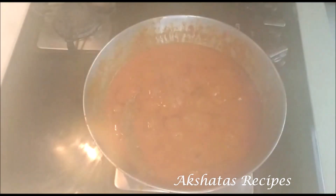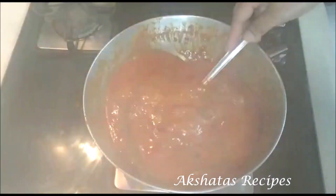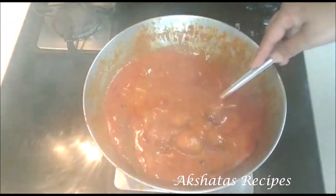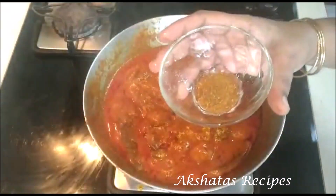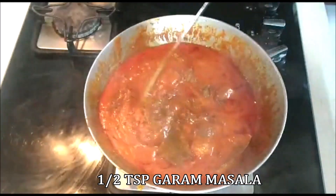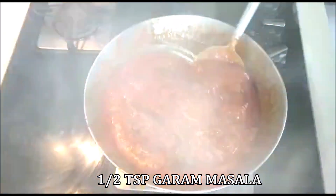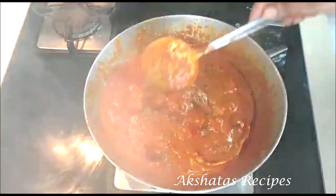After 15 minutes, you'll see it has nicely thickened and the masalas have all come together really well — the potatoes are nicely coated with the masala. Now I'm going to add half a teaspoon of homemade garam masala. I'll leave a link to how I make my garam masala at home. Mix it all together — see how the curry has nicely thickened up.